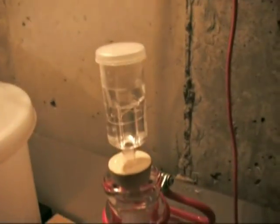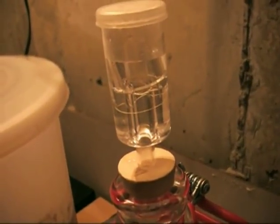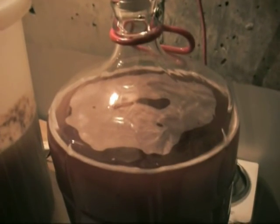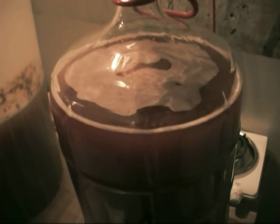Hopefully we can get rid of the sweetness that's in there because it's really sweet still. I'll check back in a couple days and see how it's going — unless something interesting happens, then I'll film some more.